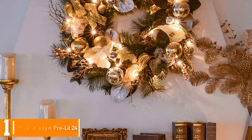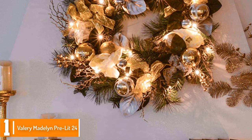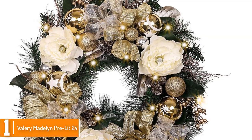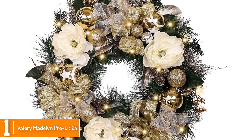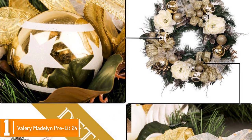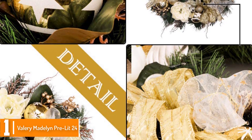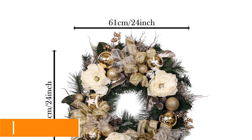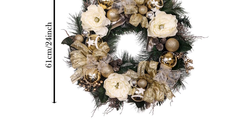And finally at number 1, we have the Valerie Madeleine Pre-Lit 24-inch Elegant Champagne Gold Christmas Wreath with Ball Ornaments. One of the newest releases on the market, it is decorated with Christmas balls and golden ribbons. The mix of ornaments in Champagne Gold colors lends a luxurious revamp to your door. It includes berries, balls, ribbons, eucalyptus leaves, and satin peonies that all carry out a Champagne Gold accent. The embellishments are decorated with glitters for a fashionable golden sheer, and the wreath also comes with 20 LED lighting fixtures that are energy efficient. It is designed with a hook on the back so you can hang it easily right on your door.